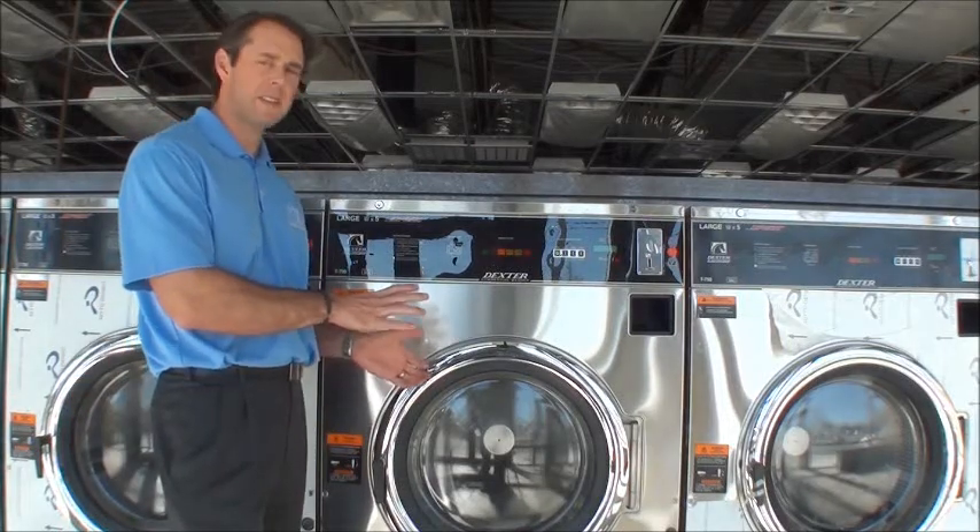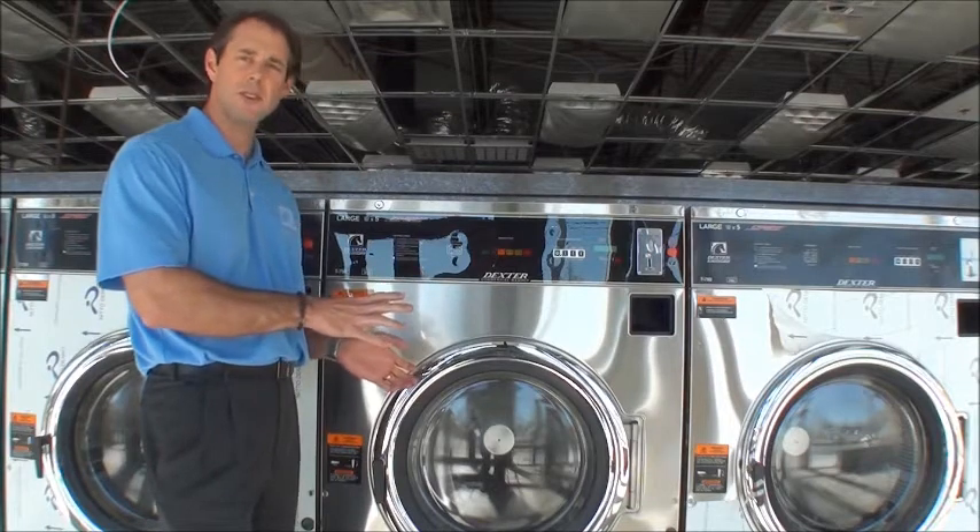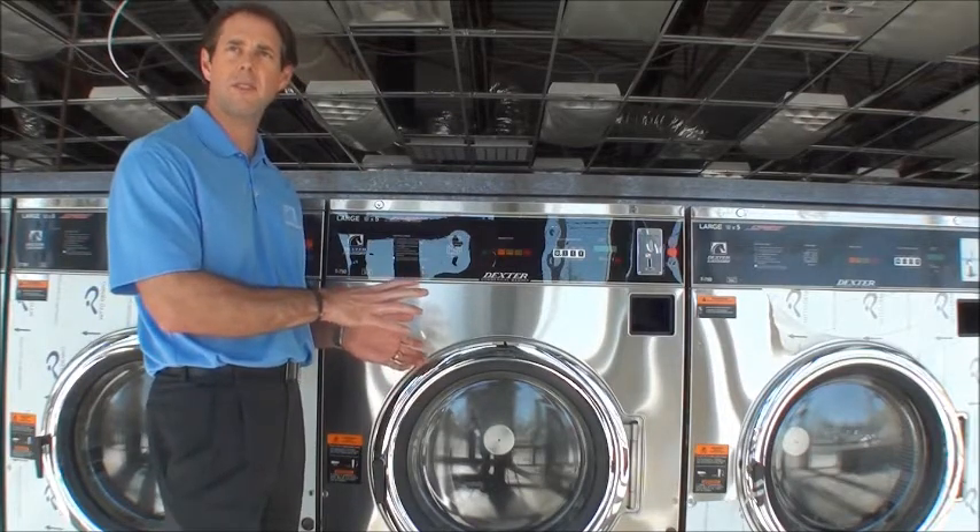This is a Dexter T750. It's a 50-pound washer that extracts at 200 g-force. It's part of the Dexter Express line.